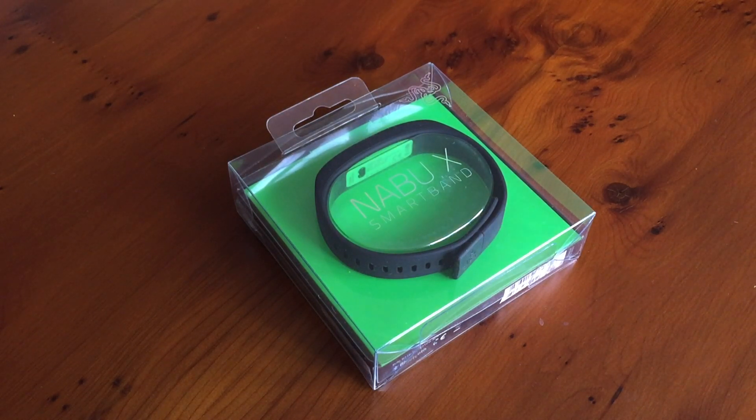Today I'm reviewing a Razer product — it's the Nabu X smartband. As you're probably aware, a few weeks ago I got an Apple Watch, so you might be thinking why has he got a smartband? Well, these cost £50 each and Razer were doing buy one get one free, so I bought two and split the cost with my friend. I wanted the original Nabu when it was announced last summer, before we saw the Apple Watch. The Nabu X is the second generation, and the big difference is — besides a complete physical redesign — it has no screen, which I quite like because my watch will do all that for me.